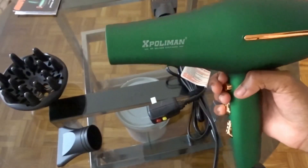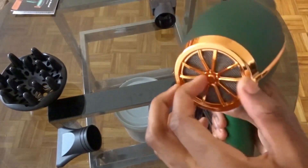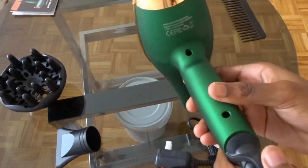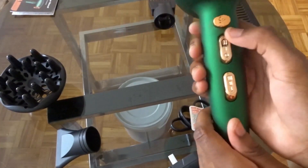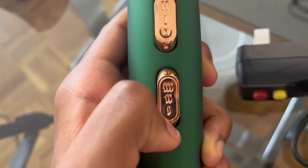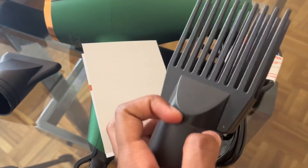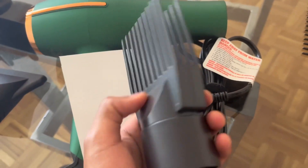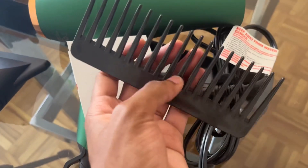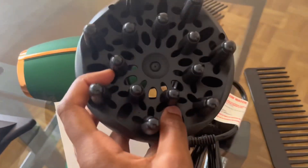I'm just going to show you guys around it — I'm not actually going to use it in this video because I haven't taken my cornrows out, so it would be kind of pointless. This is the removable filter. Around it, the side of it. So this is the cold button for cold air. This is the wind switches and the speed switches. This is your nozzle. This is a detangler if you have curly or coarse hair — this will really come in handy for my hair because my hair is 4C. This comb is for combing while or after you blow dry. This is a diffuser for curly hair.